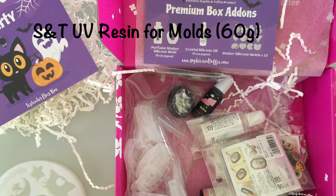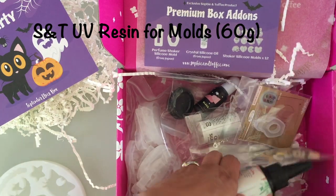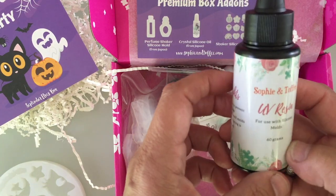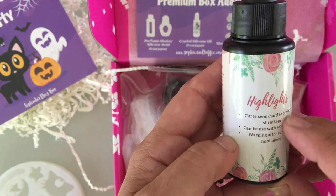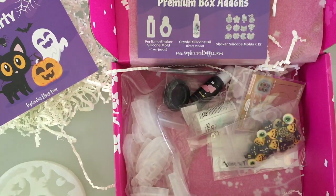The next item is Sophie and Toffee UV resin for molds, 60 grams. UV resin for use in silicone molds, 60 grams. Very nice - cures semi-hard. We'll try this out in maybe another video and see what this stuff is like.